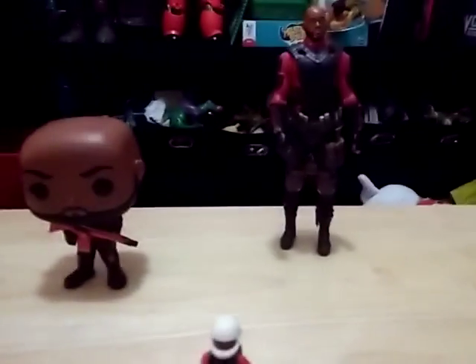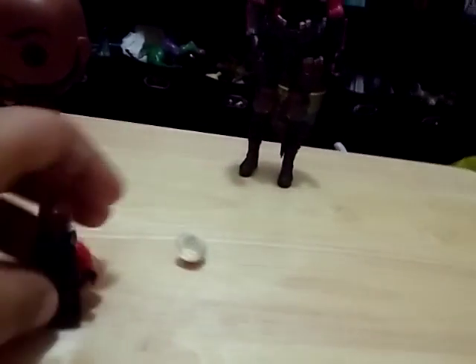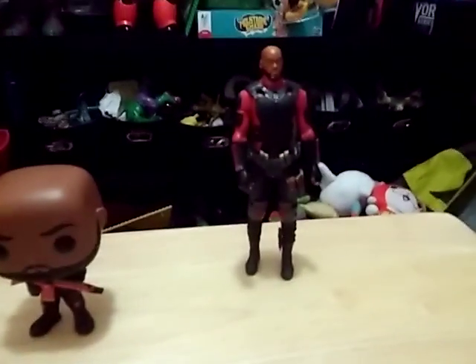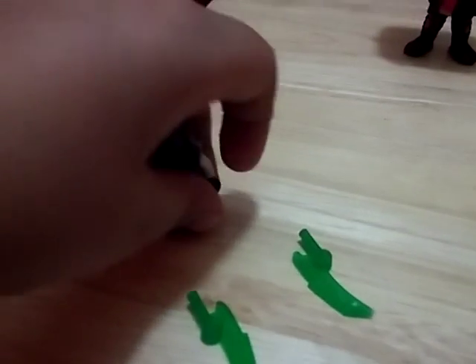This is what all my Deadshots look like. This is a Lego minifigure — actually figure. So yeah, these are all the Deadshots I have. Some of these are the ones I'm going to put in future videos, like this one is an assassin.